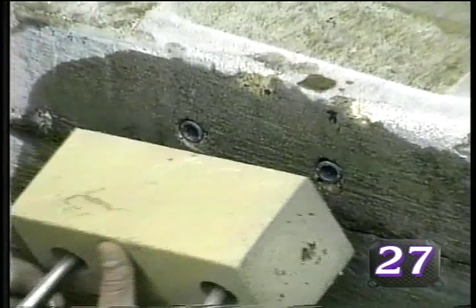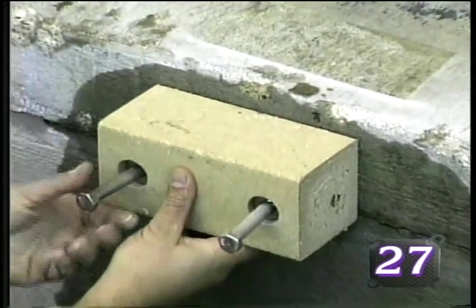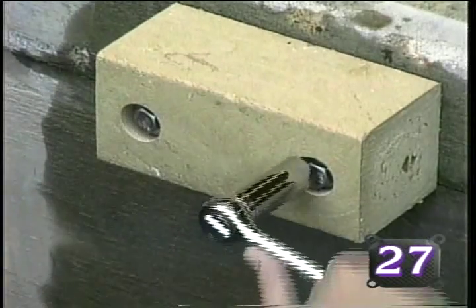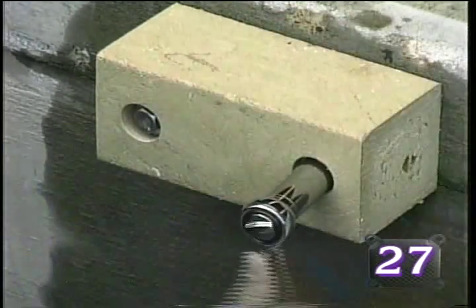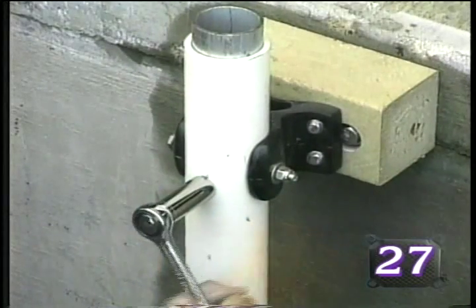Secure the interface block to the concrete structure with the hardware provided. The masonry mount interface block is now ready for the tide manager bracket attachment. Complete the installation of the first tide manager pole according to the tide manager mooring system installation instructions.